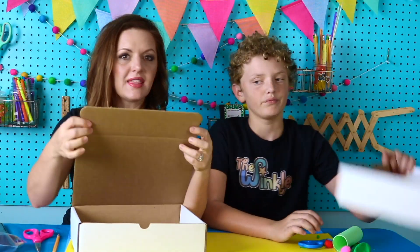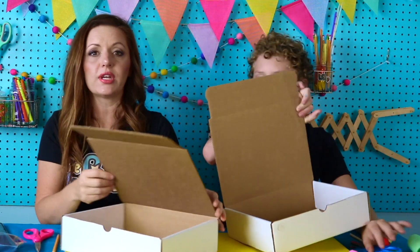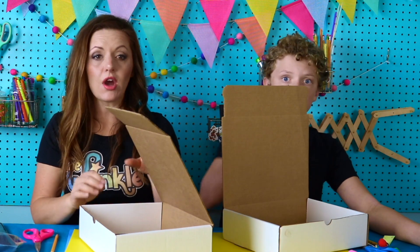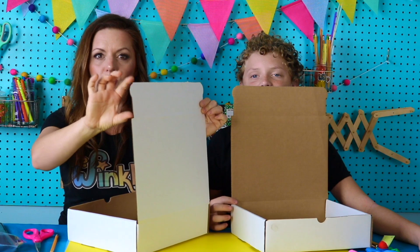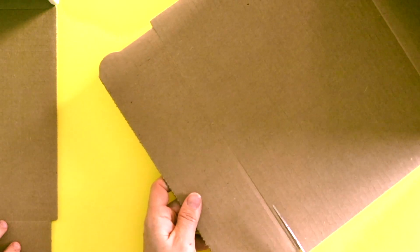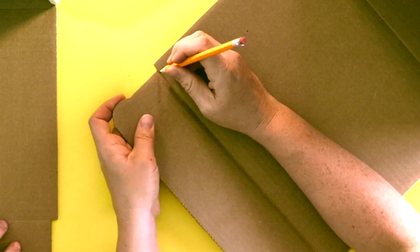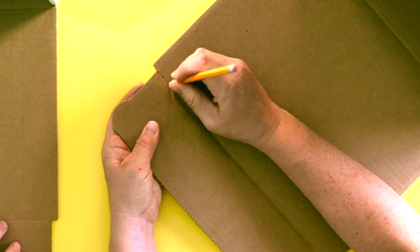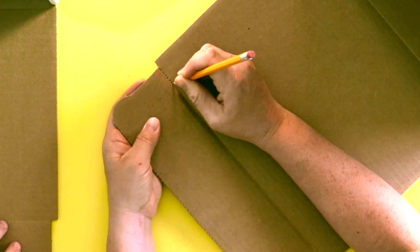We're going to start by using this flap right here. If you don't have a flap on your box, you're going to need to find some piece of cardboard that's anywhere from 11 to 12 inches long and about 3 inches wide. You have your ruler in your kit if you need to measure. Sometimes cutting cardboard is too hard for little fingers, but if you take your pointy pencil and poke a bunch of little holes in your cardboard, that's called perforating, and then it's actually a lot easier to cut.